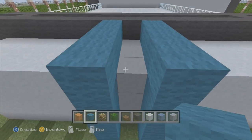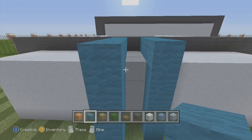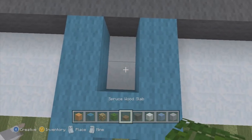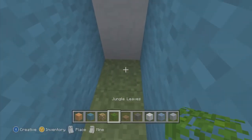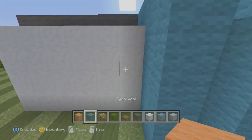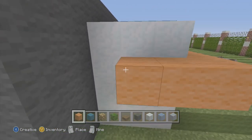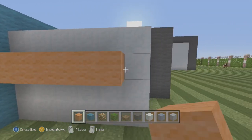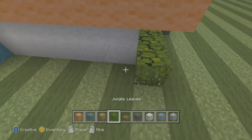We're going to dig that up and have it two blocks out like that, then have some spruce wood slabs connecting. We're going to have a glowstone there, jungle leaves, spruce wood on top — both sides. Then we're going to have orange wool wrapped around the whole back end, starting on this side over here, going over like that with jungle leaves in there.